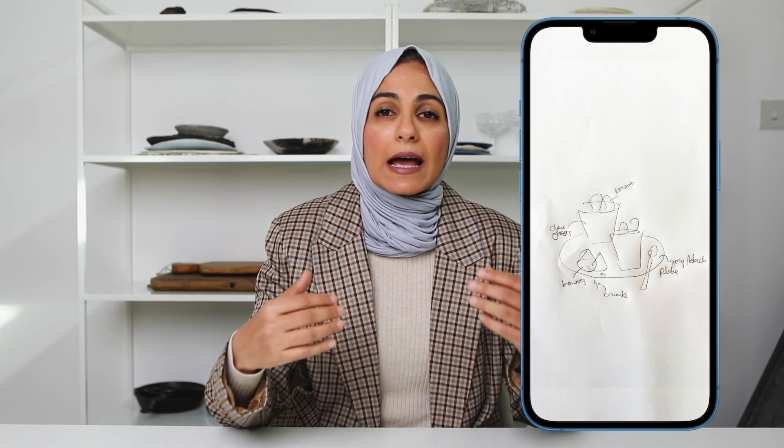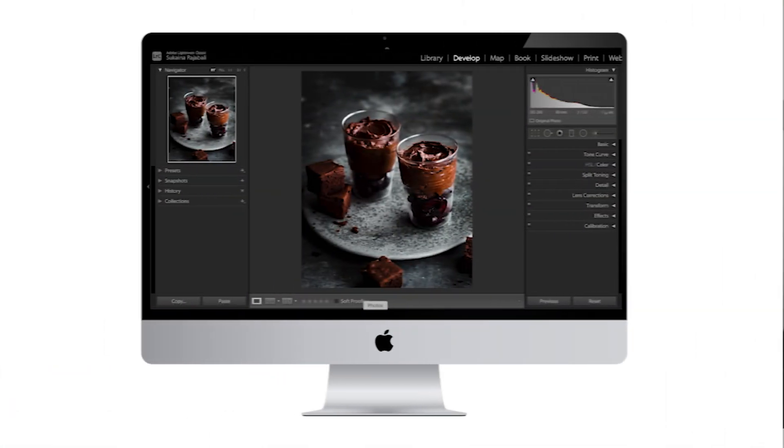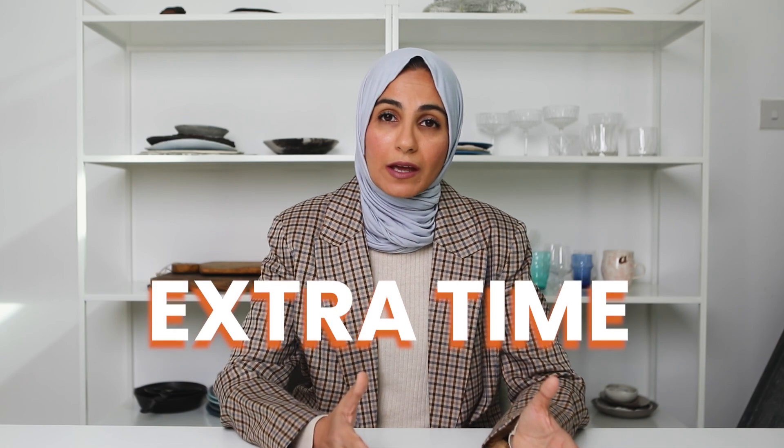This shot of brownies and chocolate mousse was part of a series of Valentine's recipes that we were shooting for a local magazine. Prior to the shoot, I made a quick sketch of the actual setup so I knew exactly what props I was going to use, where I would place the main food as well as all the supplementary food, what angle I wanted to use, as well as the style of lighting. On the day of the actual shoot, it literally only took me a few shots to get that final image and it was immediately approved by the client. This meant I had extra time to shoot supplementary images for my own content.